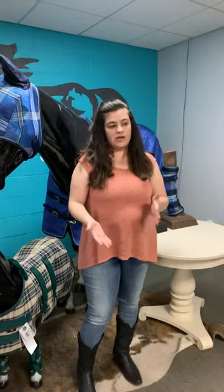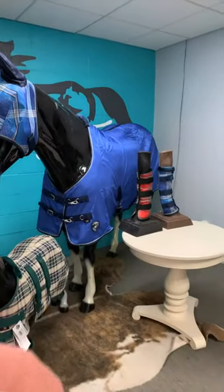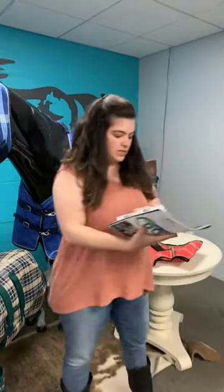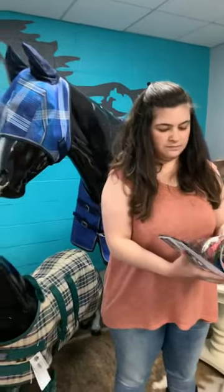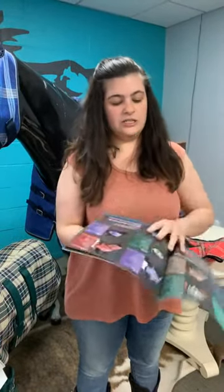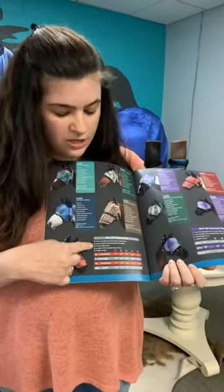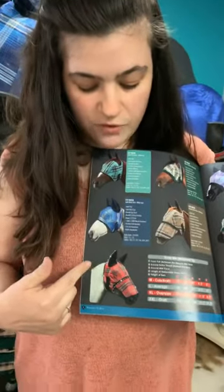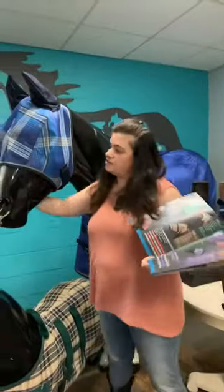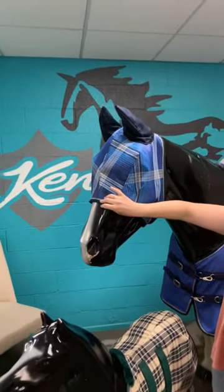One of the questions we get a lot on fly masks is: how do I know what size my horse is? We have a catalog — if you want one, send us a DM with your address and we'll send it out. It's going to have a measurement chart that tells you what to measure and how. All of these measurements are going to be full measurements. For example, measurement three is around the whole mid face — that'll give you an idea of where the fly mask is going to end and how tight that portion would be on your horse.